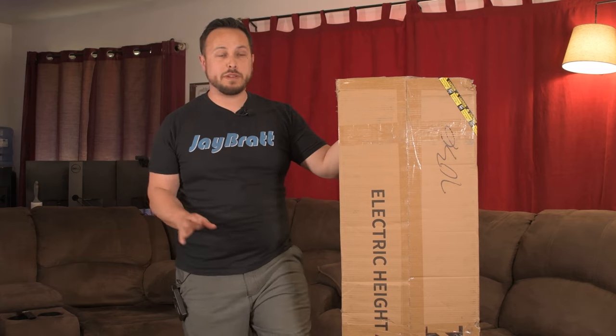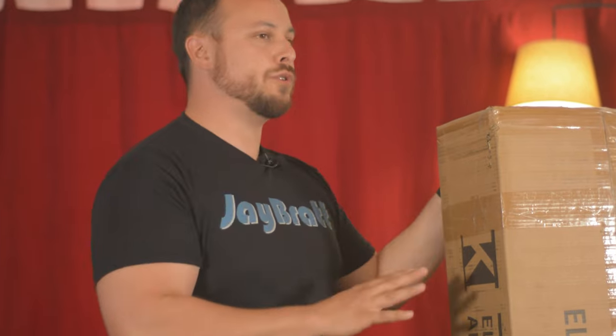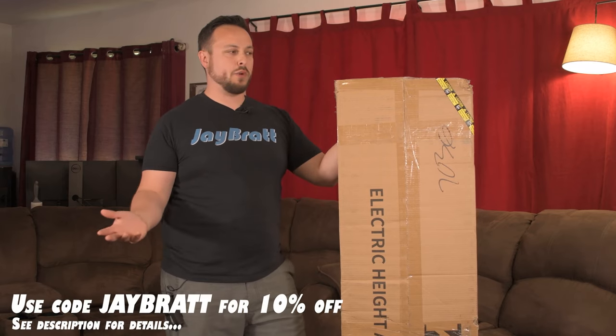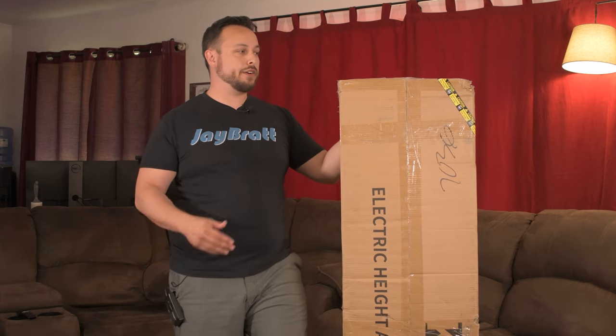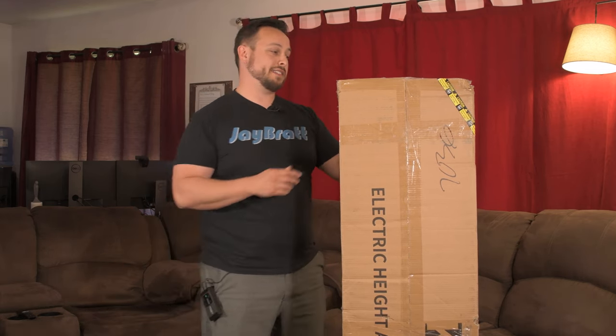To answer this question, KKL has sent us their electric height adjustable desk. This is a 55-inch model. They sent this to us free of charge, but we're reviewing it and giving you our most honest opinions. It goes for around $200 — currently on Amazon it's $270, but the price has varied. I saw it at $199 originally, so it may continue to go up or they may put it back on sale.